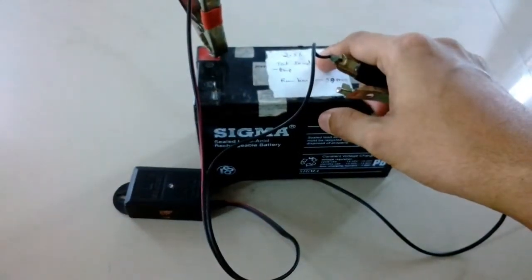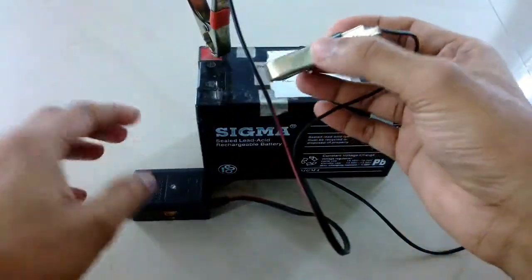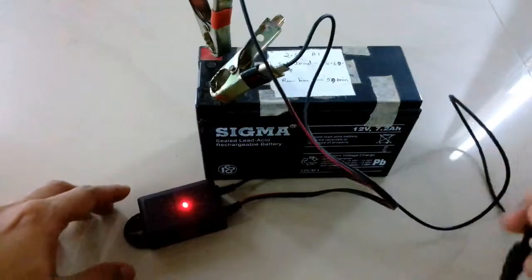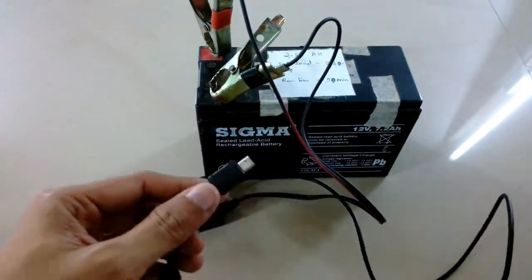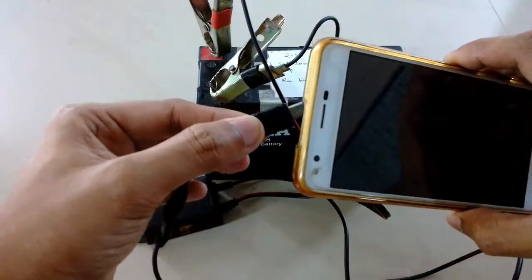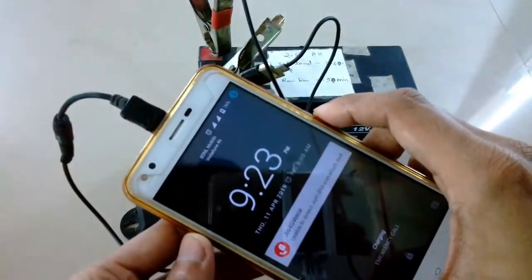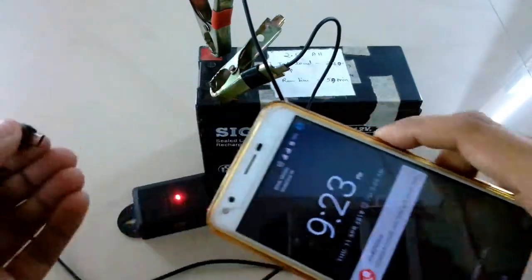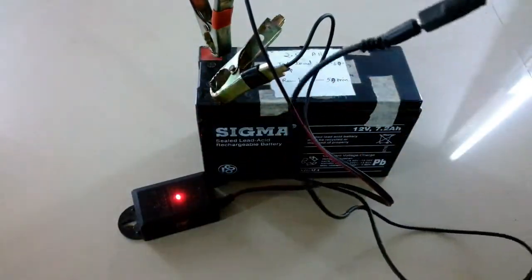Now I will connect it and show you how it works. It has a red LED on top — when connected you can see it glows, which means it's active. Now I can simply connect my phone and it will start charging.